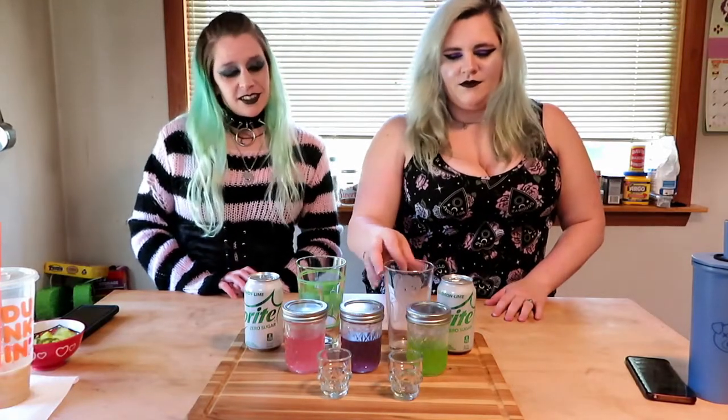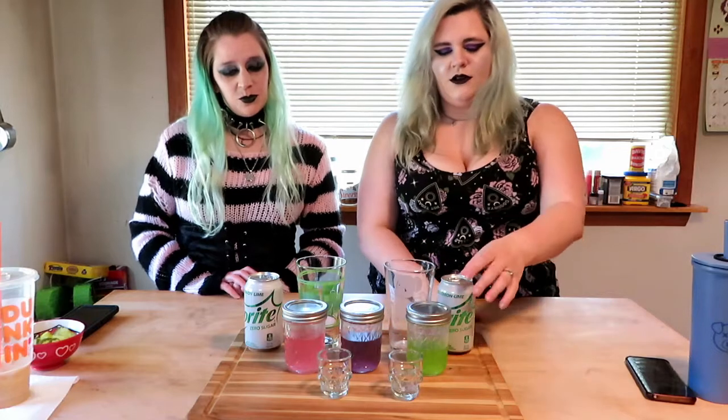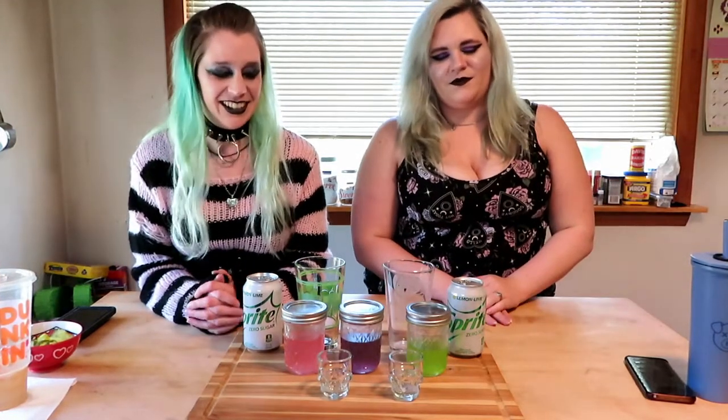Hey guys and welcome back. So today we're going to be doing another drink. We're going to be trying out a drink called the Jolly Rancher Skull Crusher. I found it on YouTube — there's a YouTuber I love watching called Tipsy Bartender.